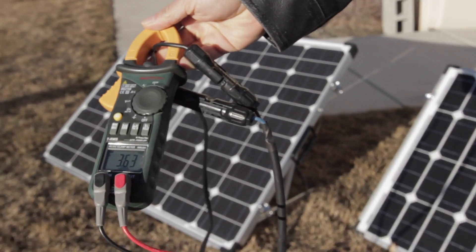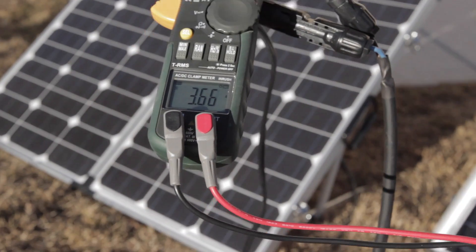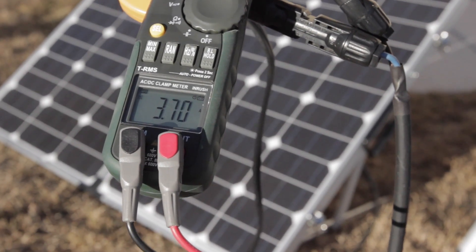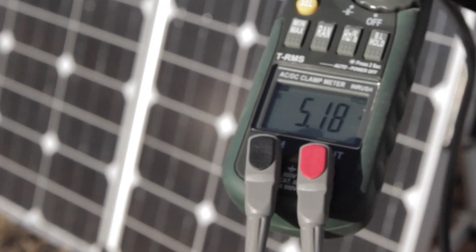We're now going to show you the current that is coming through the solar panel into the unit. As you adjust the solar panel, the current is either going to increase or decrease.